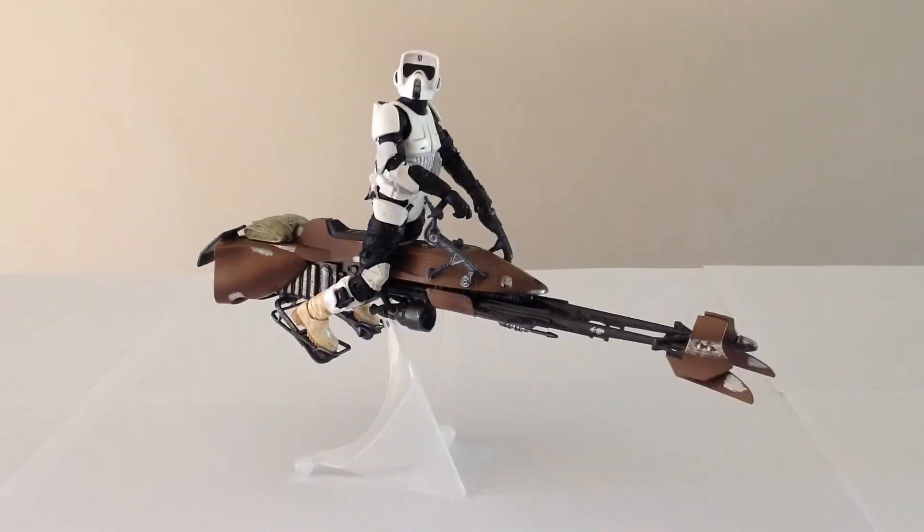Hello everyone and welcome to Victoria's Cantina. Today we're having a look at the Hasbro Star Wars Black Series 2014 Speeder Bike with Scout Trooper set.